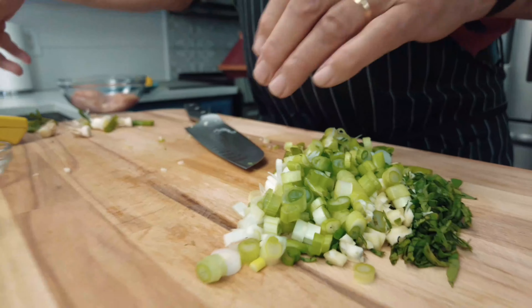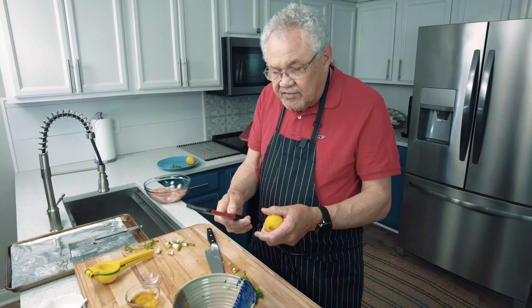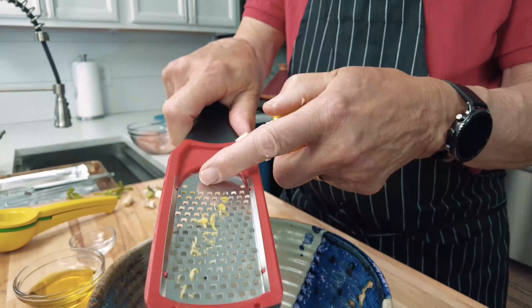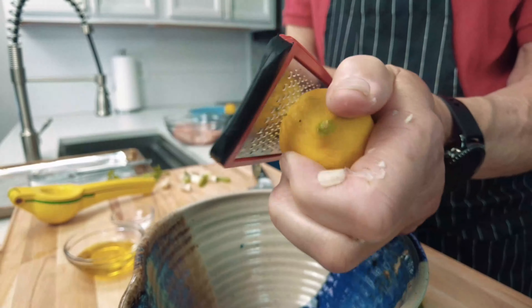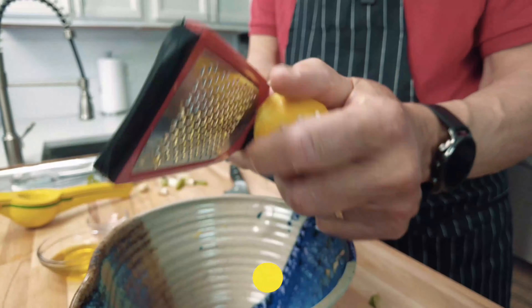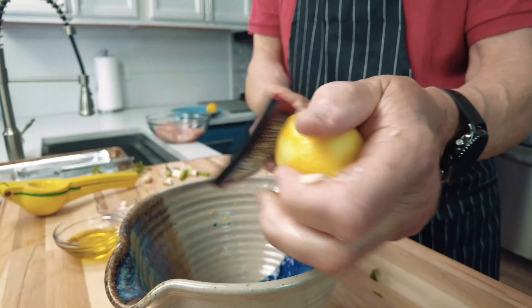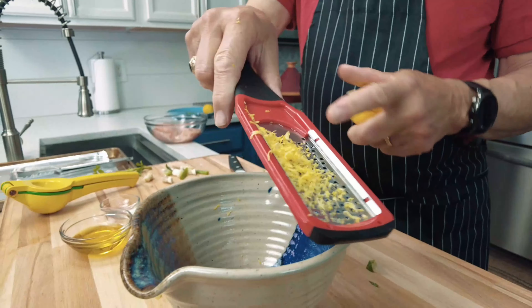The next thing we're going to add is some lemon. With the lemon, I'm going to take the zest using a zester — just one swipe like this and see how it comes up. Move the lemon a little bit at a time and go one swipe at a time. The lemon zest is really where the flavor is in citrus fruits, so if you want orange, lime, or even grapefruit flavors, you gather it from the zest. We are going to use the lemon juice as well, and I'm going to show you a neat way to juice the lemon.